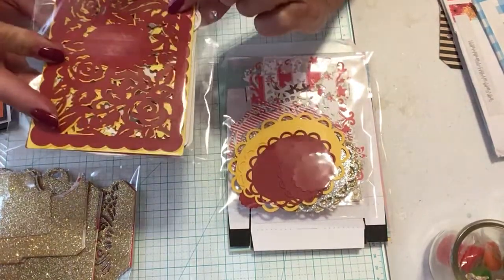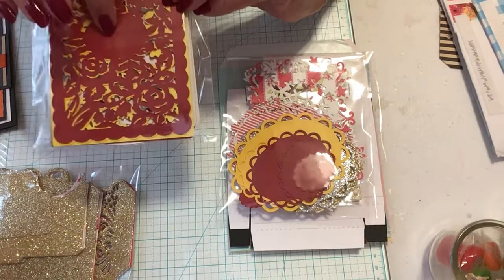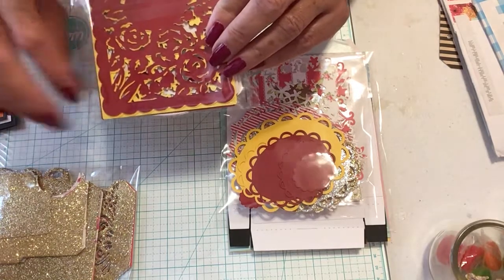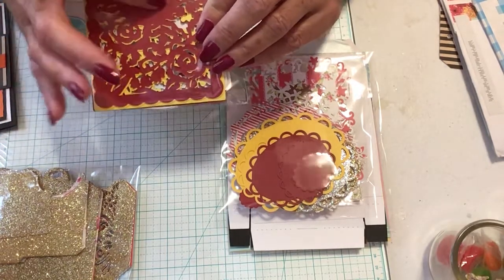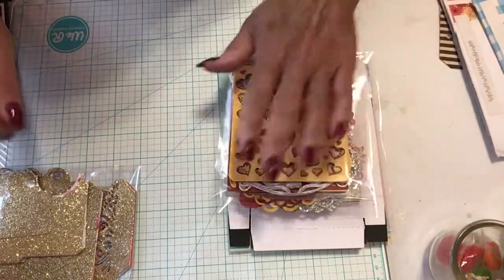And then we have the roses — same thing. She just lays it down, she can stamp on this, or put a sentiment here. Those will come in handy for card making.